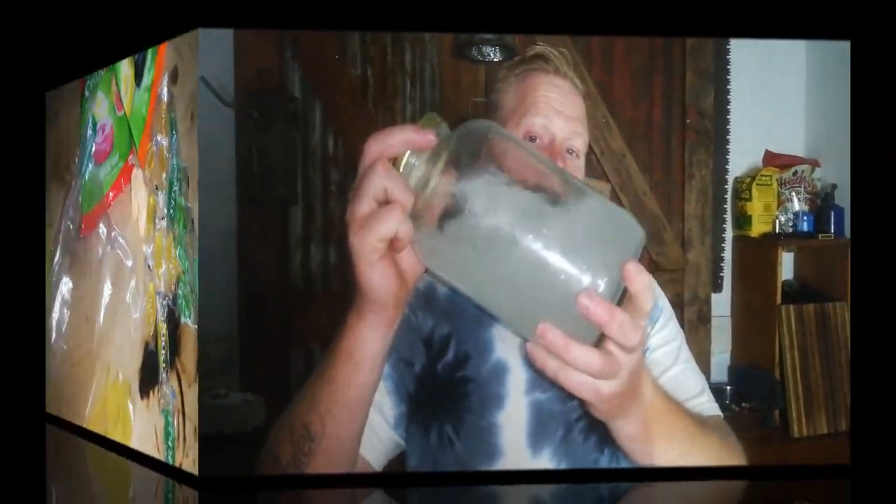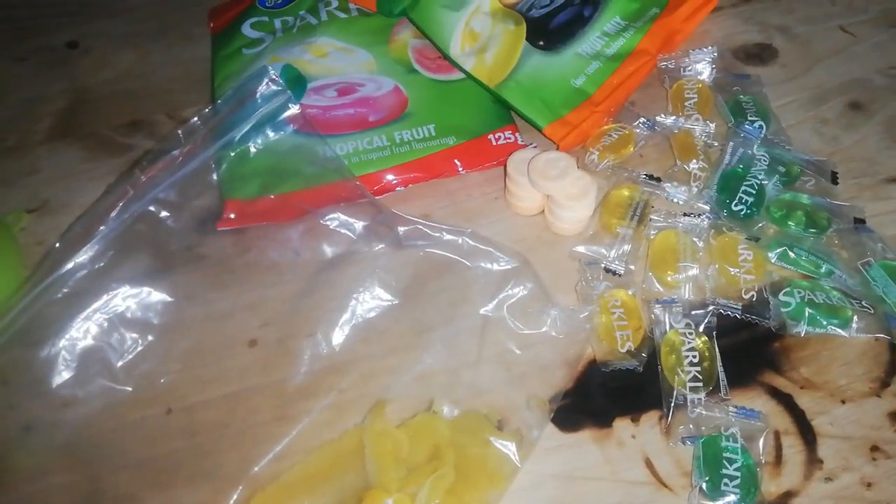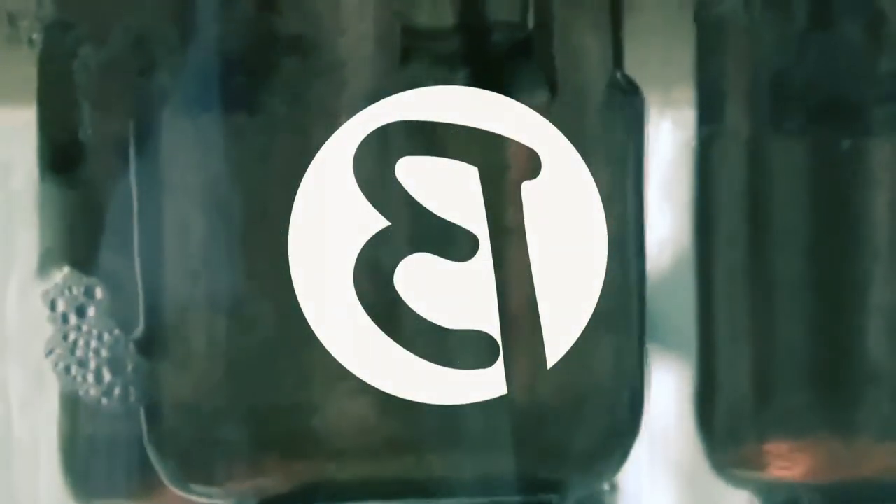How to turn this into something good. Hello and welcome back to another Beaver Brew Day. As you saw in the intro, we made some pretty cloudy distillate.